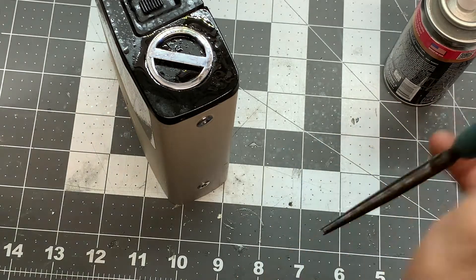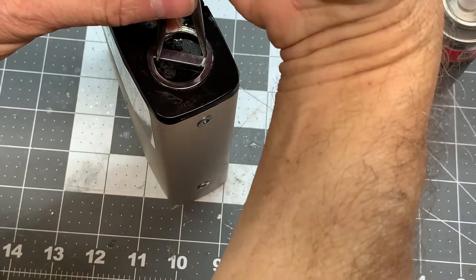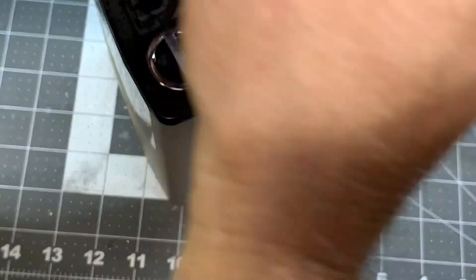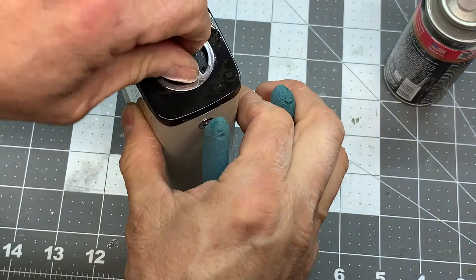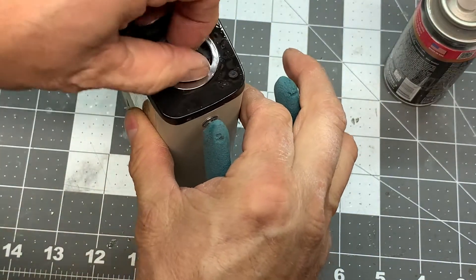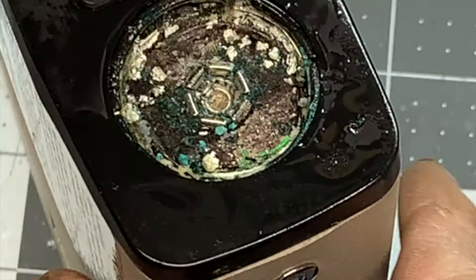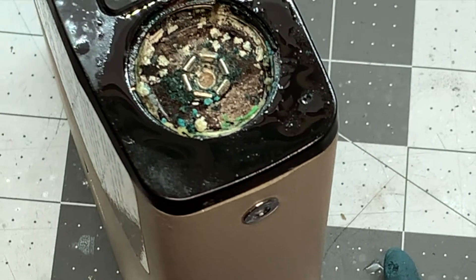Oh yeah, that really helped a lot. Now I can actually turn it with my hands. There we go — oh brother, look at that mess.